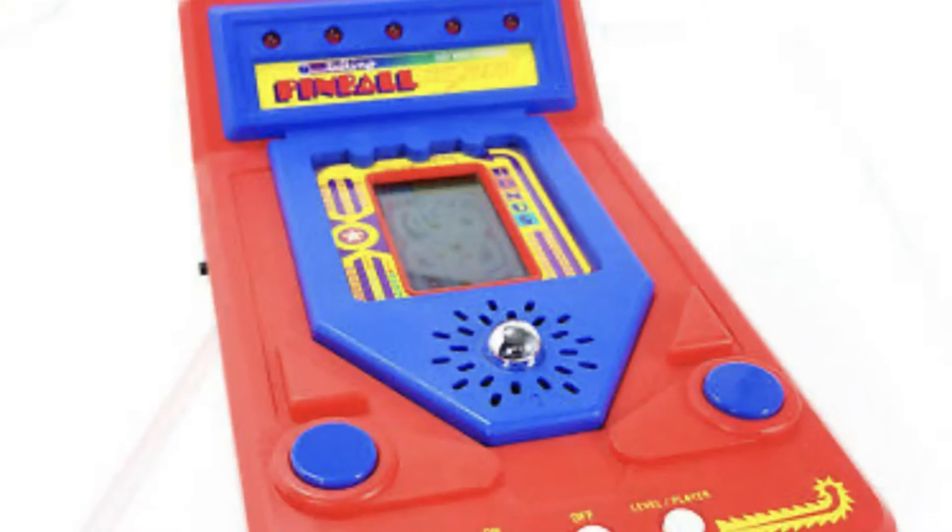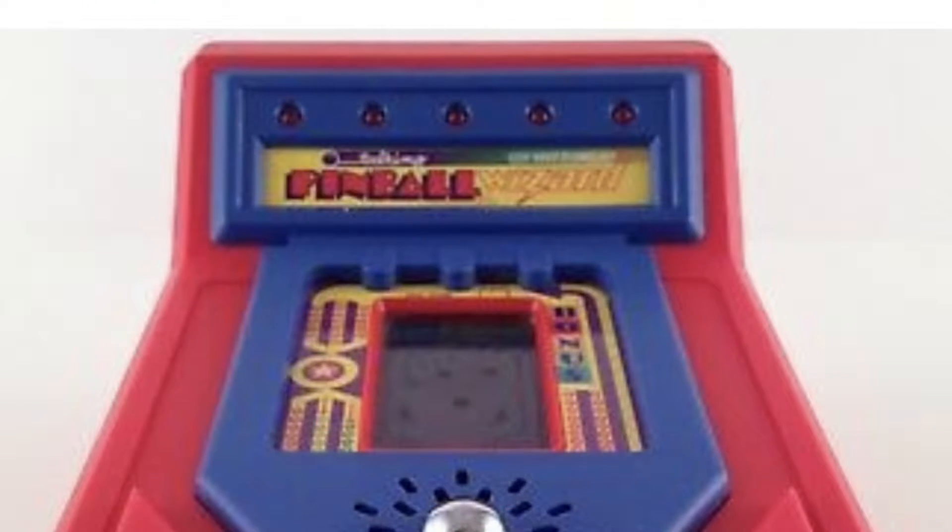When I was younger, I had this LCD pinball game called Pinball Wizard — I think it was called the Talking Pinball Wizard. Whenever you started it, it would say, 'Welcome to the Pinball Wizard.' Since it was an LCD game, all of the graphics were in place. You could actually cheat in that game because the timing was so forgiving — if you knew what to do, you could do the same motion over and over again and just completely rack up points. You could play endlessly, but you can't really do a lot of physics with an LCD game.